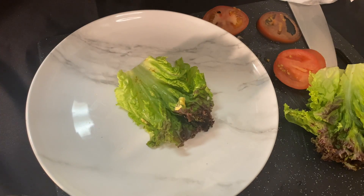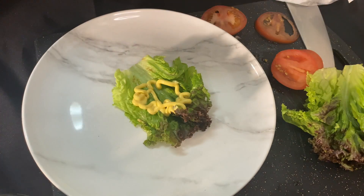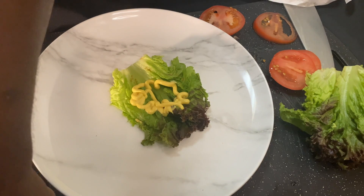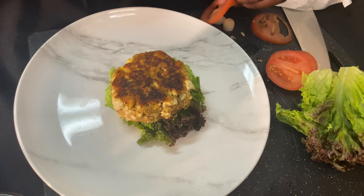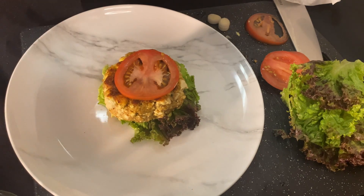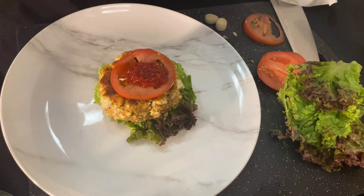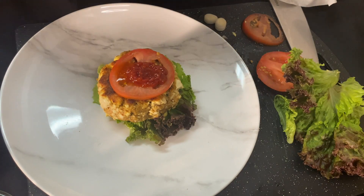First thing — have our lettuce down, add a little bit of mayo and mustard just like that, and we're going to get our burger patty, boom, right there. We'll add our tomato on top, of course add our ketchup, a little bit right there on top, and finish it off with our top wrap bun.